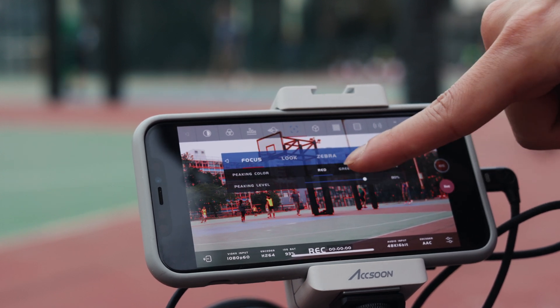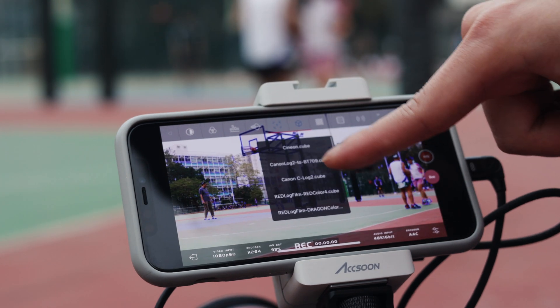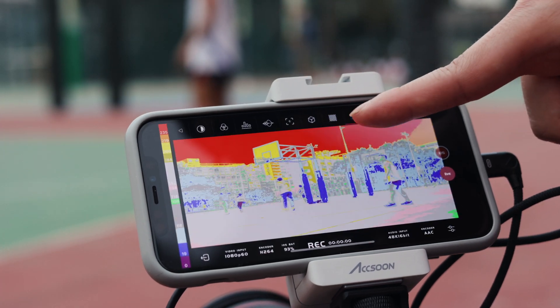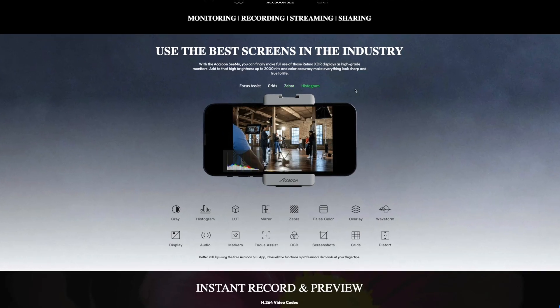From basics like focus peaking, histogram, zebra, and waveform, to even some that you could usually only find on high-end monitors like LUT preview, false color, and even anamorphic squeezing. I'm not going to go into too much detail here, but feel free to check out Axun's website from the link below to see the full list of features.